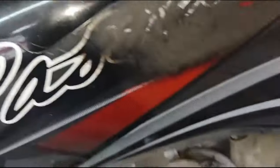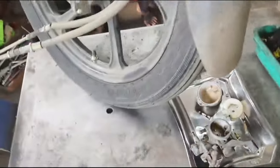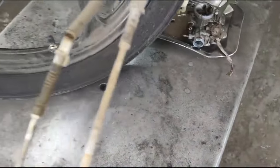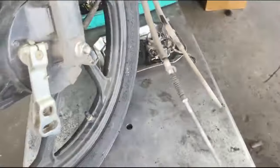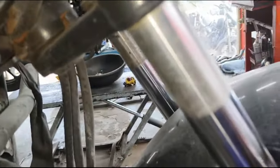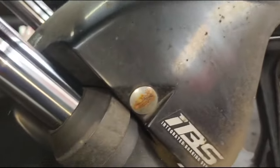Now, to solve the two cables in the front brake — it is tight. The front brake has two cables. We have to talk about the clutch cable and the accelerator cable.